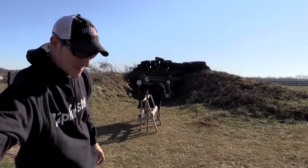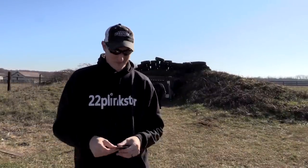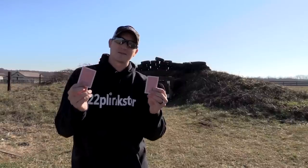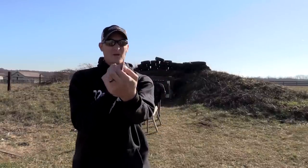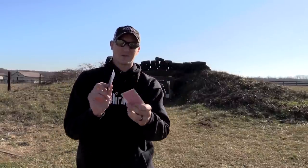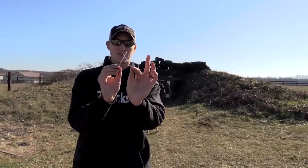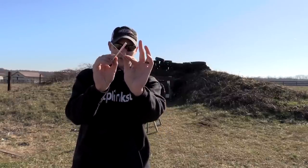Let me hand my rifle to my cameraman. What I'm fixing to do today with my Henry Classic rifle — I'm going to take two playing cards and cross them just like this. I call this X marks the spot.